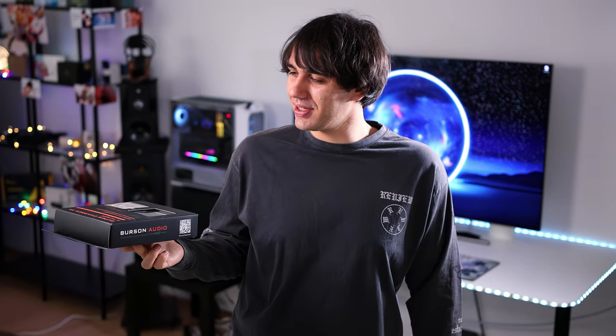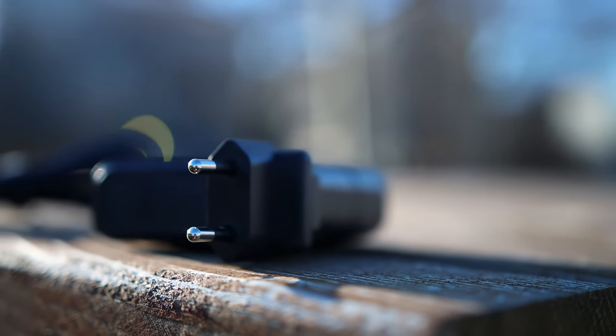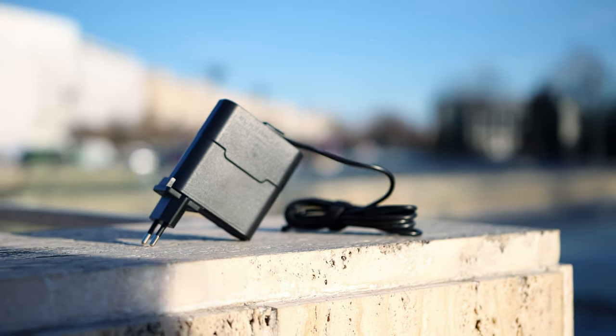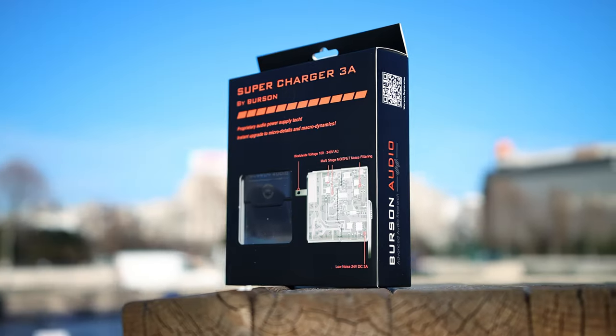Hello there my music lovers. I'm Josh Mediophil Heval and today we are having a look at the Burson Supercharger 3A. This is basically a power converter for Burson products and it is supposed to improve the performance of Burson products. This is priced at 284 US dollars and there is a 5A version priced at 384 US dollars.